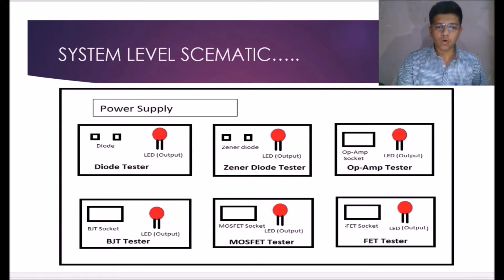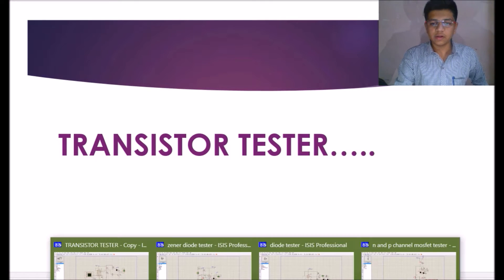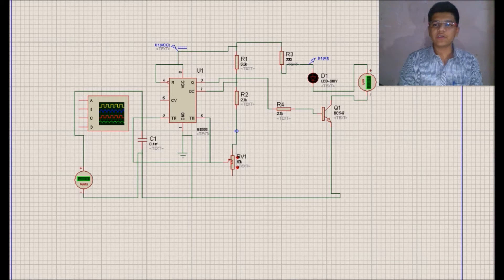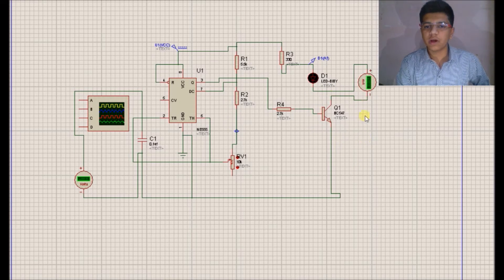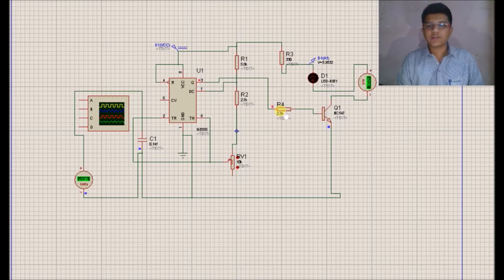We will move to the first circuit tester — that is the transistor tester. We will see the Proteus simulation, how we have designed this. We have used IC555 in astable mode, and this is the transistor which we are going to test. You can see that when IC555 works in astable mode, it generates a square wave.